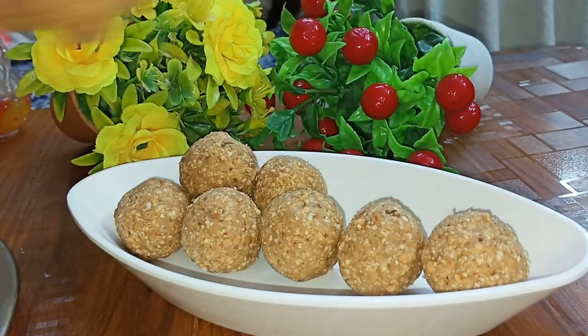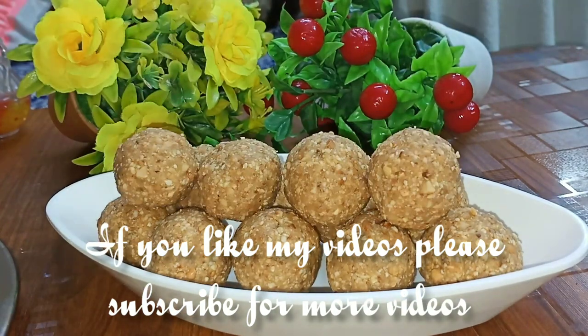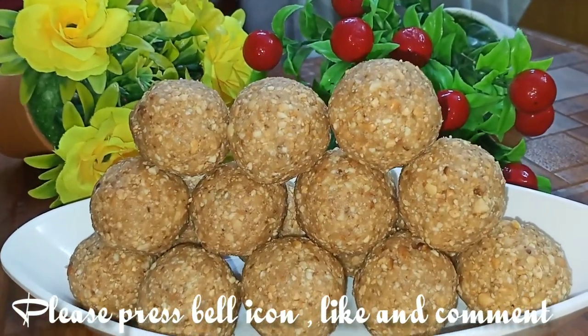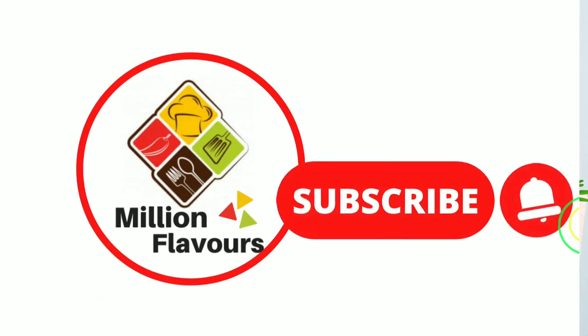Let's add the protein and iron to the plate. If you like this recipe, please like and share. Thank you.